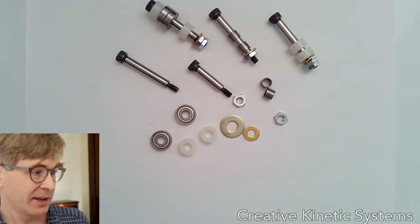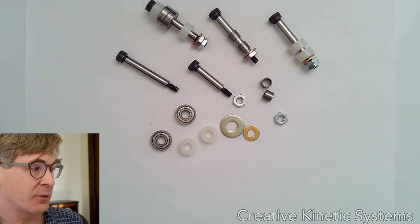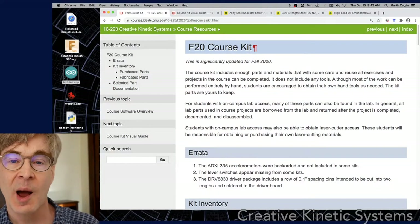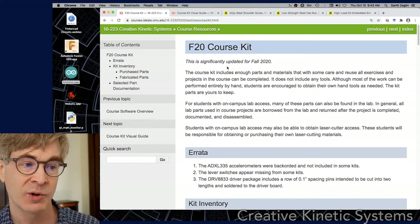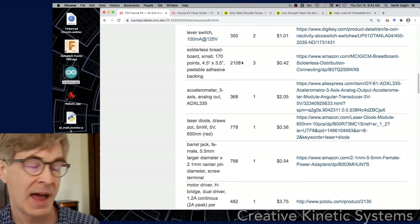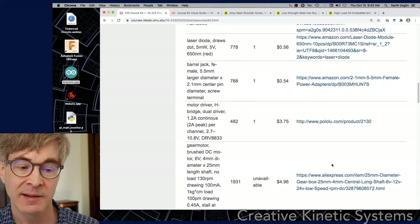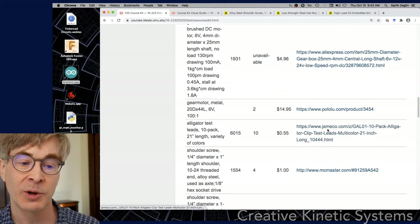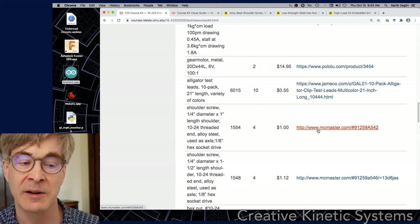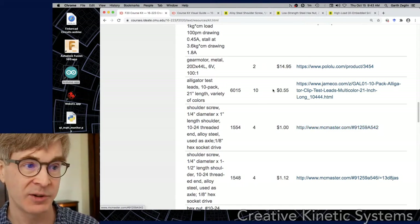Now let's take a quick break and go to the course site. There's a course kit page that has the basic inventory of all the mechanical parts. On there you'll find links to some purchasing sources, including McMaster-Carr links that have additional technical data you might find useful.